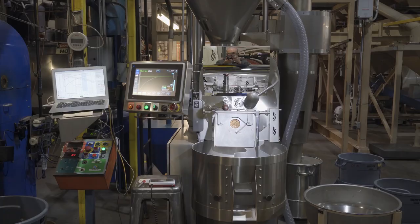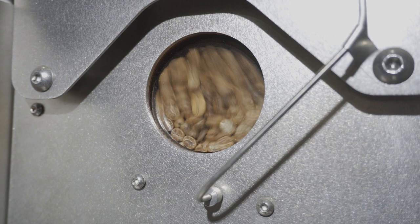Hey, what's up guys? I just wanted to take a moment to introduce you to our Loring S15. This is the roaster that we've been using for a little bit more than a year now, and it has been producing some amazing coffees.